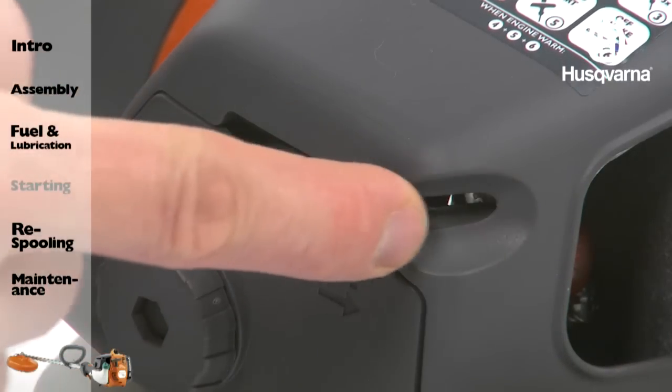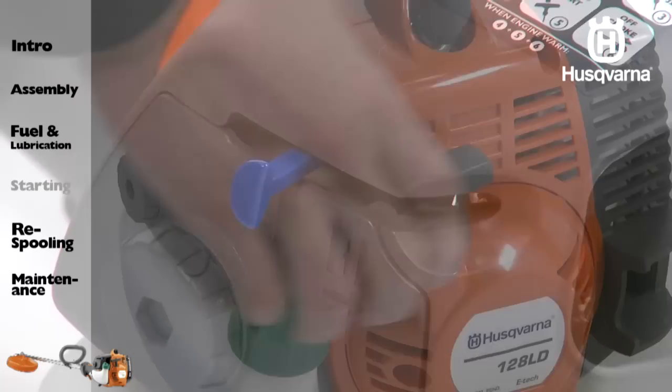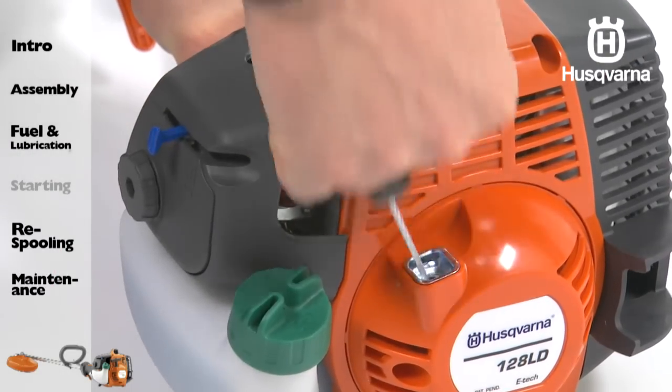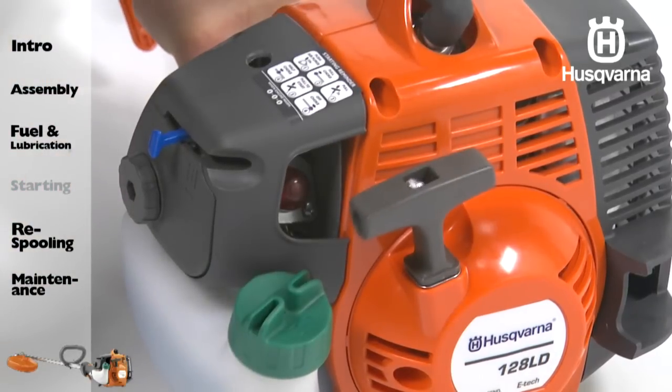To start a warm engine, move the blue engine choke lever to the half position. Pull the starter rope until the engine runs. Move the blue engine choke lever to the open position.